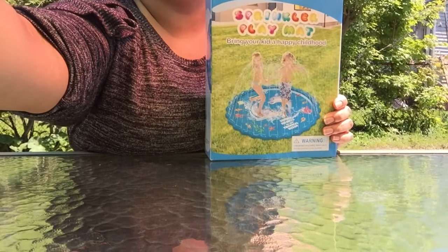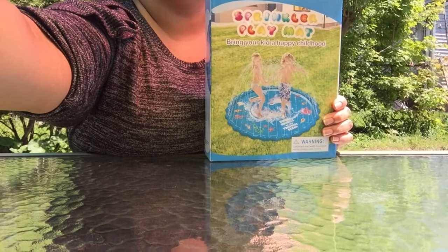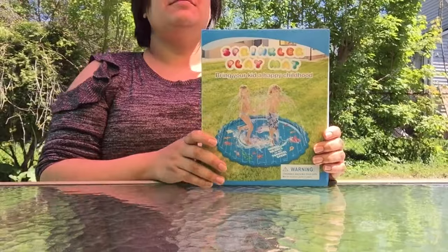Guess what, you guys — I just got this sprinkler play mat from Abida. We are gonna go test it out and see how well it works.